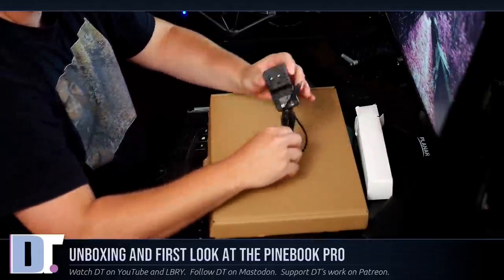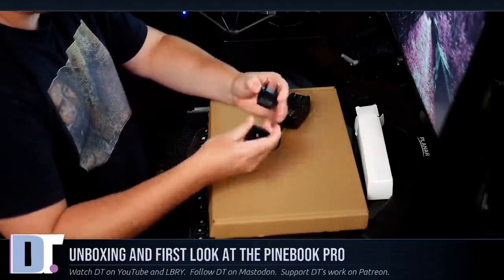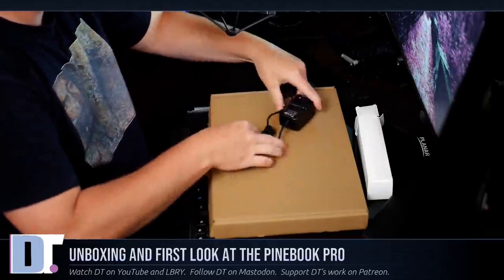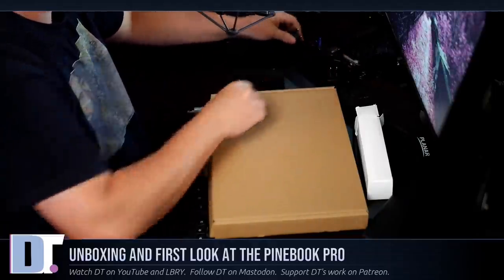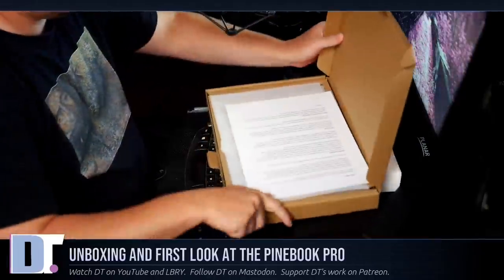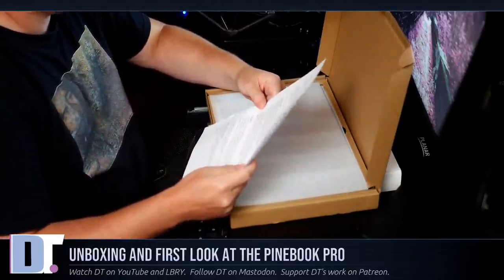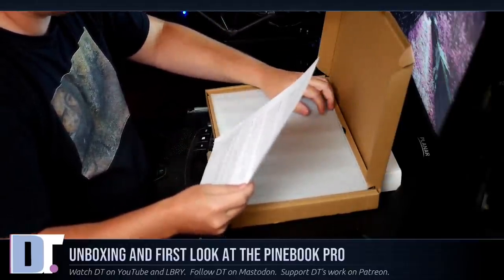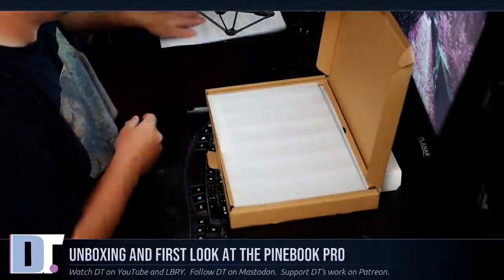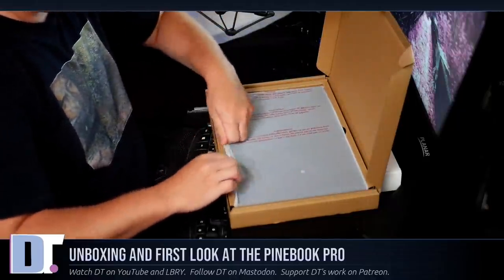It has the adapter and it has two plugs. We'll get to those in a second when we power it up. And of course I have a letter from the Pine Book guys basically saying congratulations on my new purchase. That's nice.